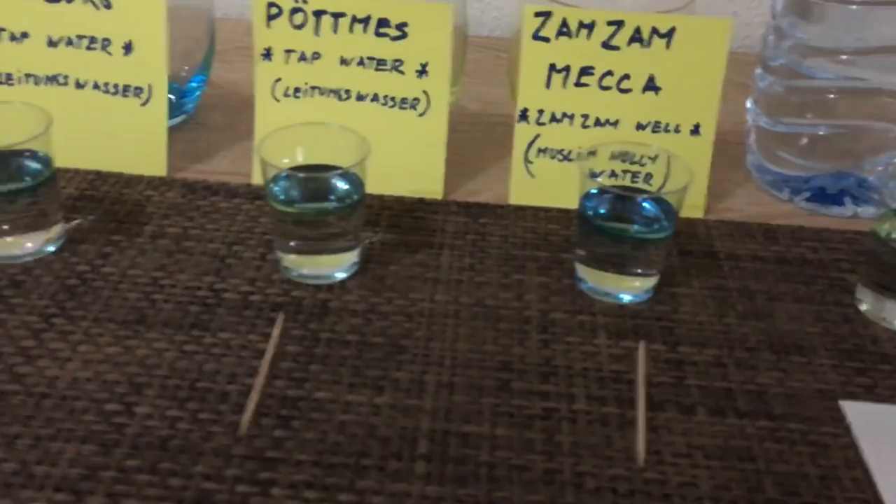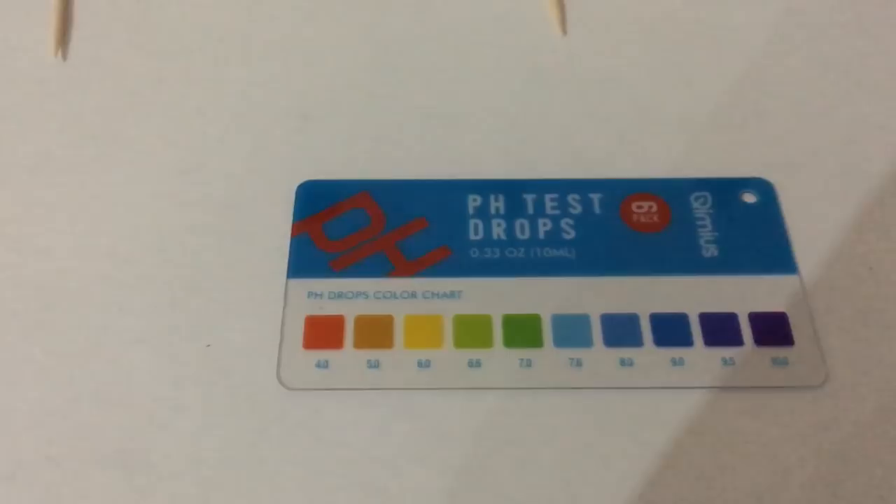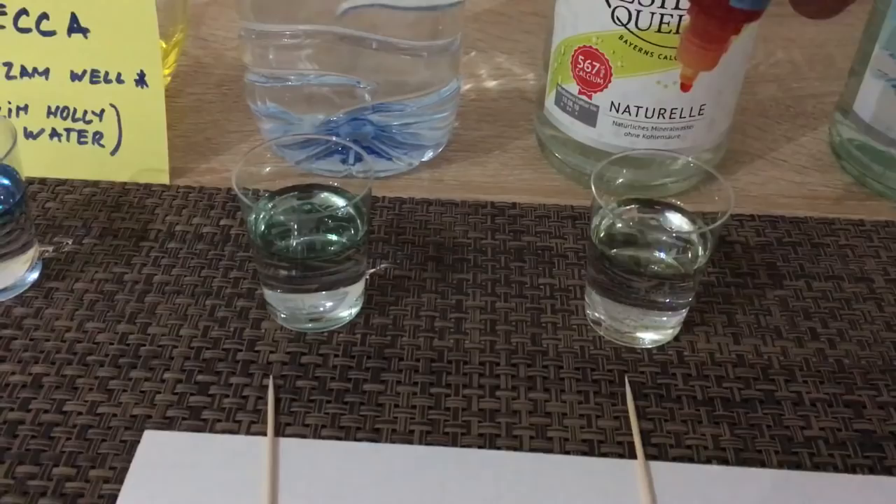As we can see, everything is turning pretty much this beautiful blue. But Walvik is a bit greenish, and if we look at the level here, that's not too bad compared to the other ones — but a bit disappointing.